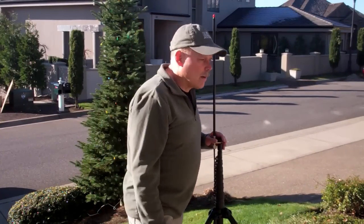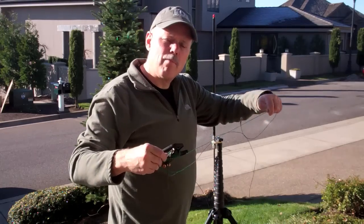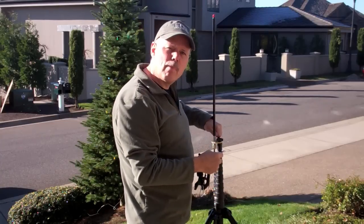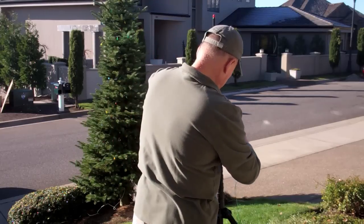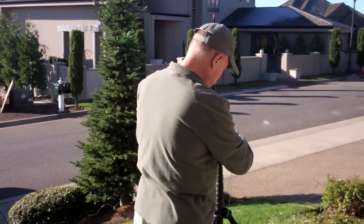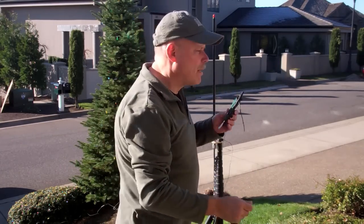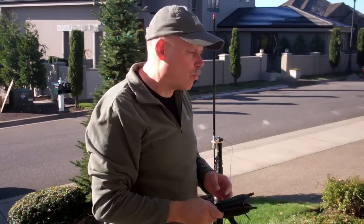The next step is to hook up the counterpoise — for 10 meters that's roughly seven feet, which I have strung out on a kite winder. That just mounts on the little threaded stud at the base of the Buddy Stick. Once the antenna is up, I'll run the counterpoise out with a piece of paracord and support it from a small hook over on our garage wall.